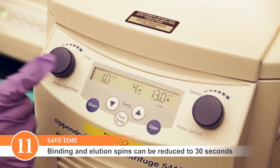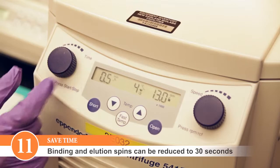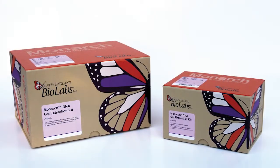To save time, the binding and elution spin steps can be reduced to 30 seconds.